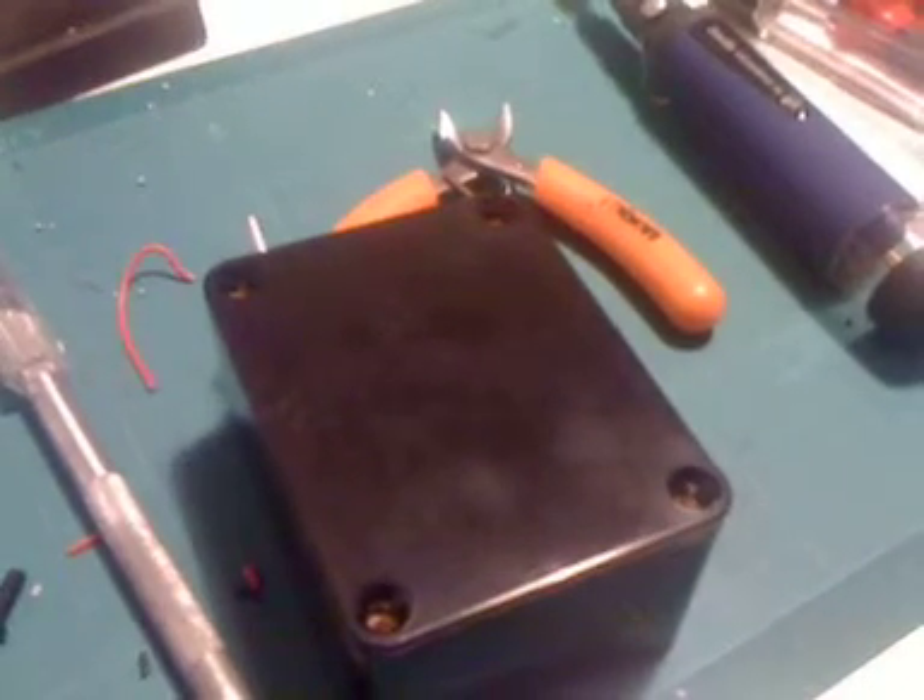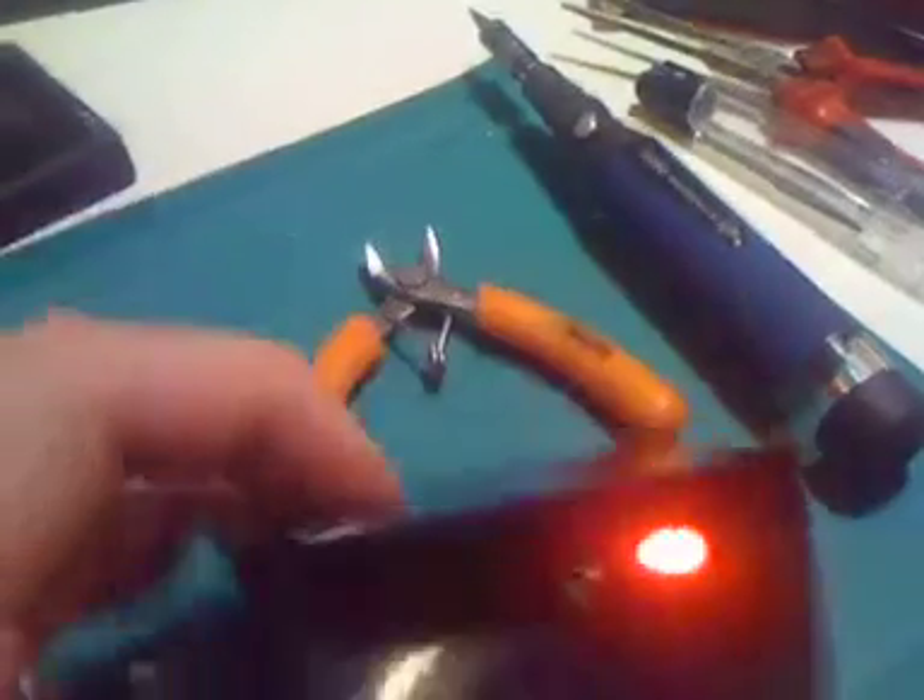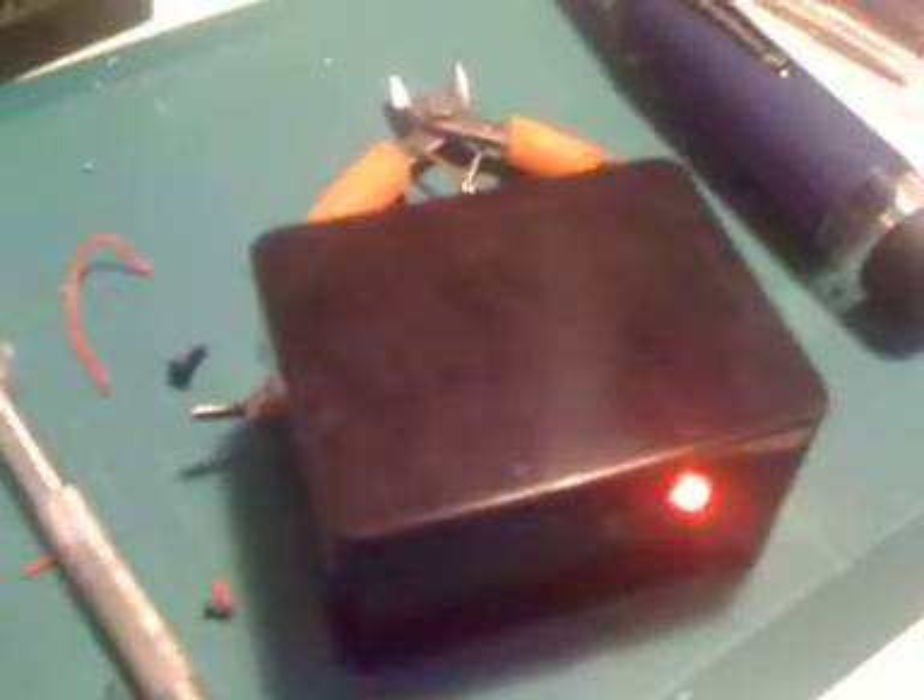This is almost the final proof of concept number 3. What we have here is a small box with little lights on the side. Flick the switch, a red light comes on, telling us that it's ready to receive. On the base, take a UCL RFID card, place it over the top, and we get a green light.